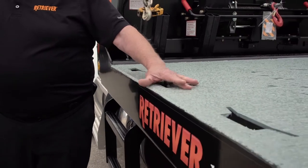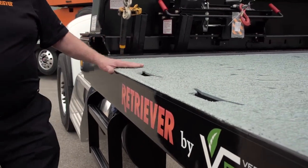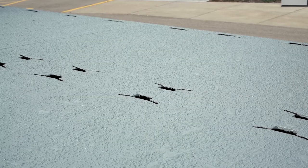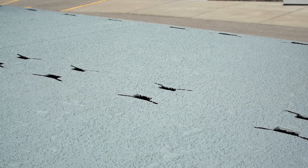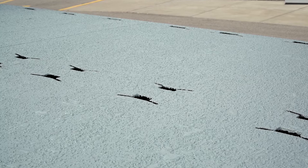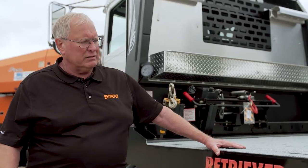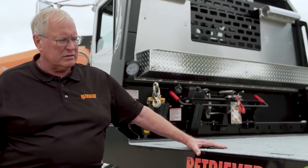This truck has key slot tie-down points every 17 inches down the side of the deck and also down the center of the deck, which provides 140 tie-down points over the entire deck. Plenty of places to tie down so they get a good angle on chain and get their load properly secured no matter what it is.